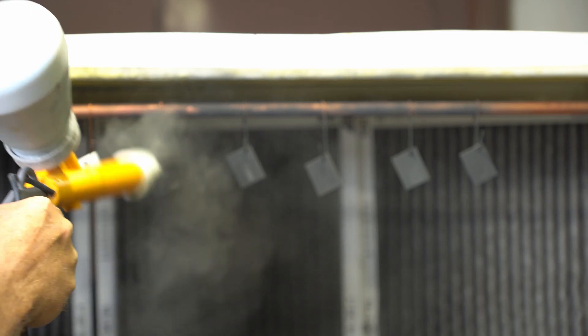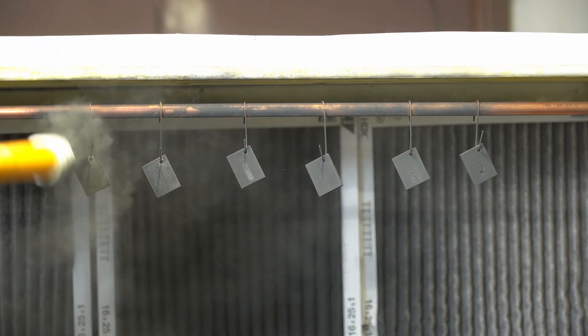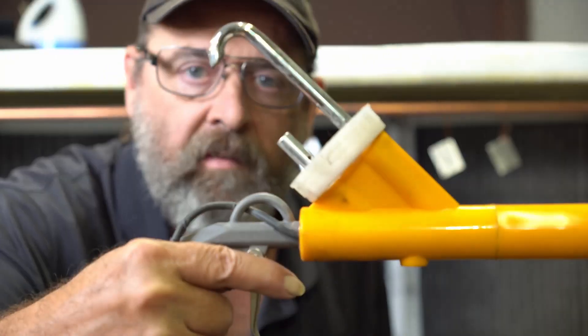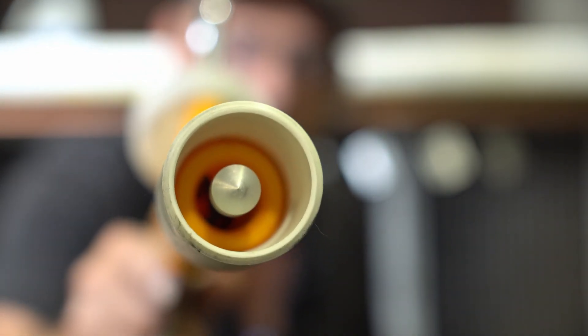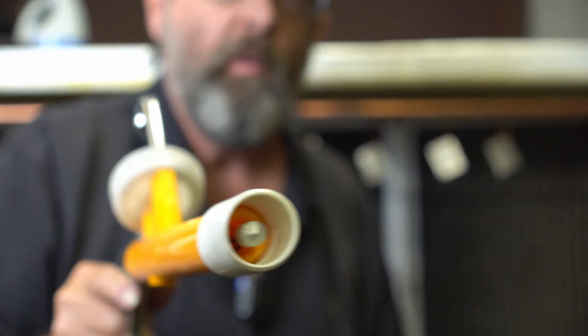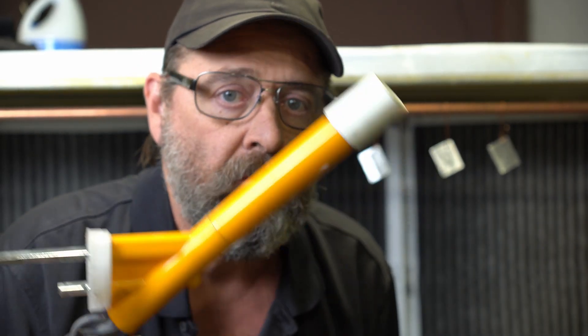They seem to be powder coating just fine, actually all of them. Flip them over to the other side. Check this out — this is my mixing tube for the Harbor Freight gun and this is the diffuser kit. I make these items here in the shop and it really improves the function of this gun, so check it out in the description area down below — you will be satisfied with them.